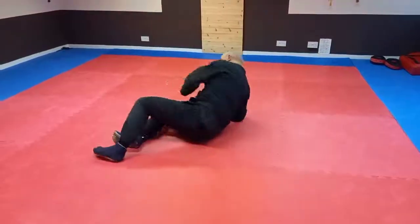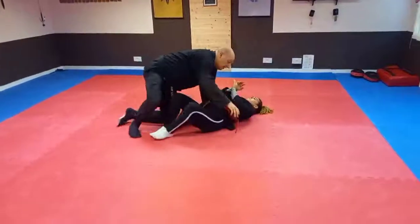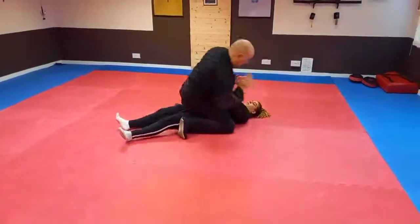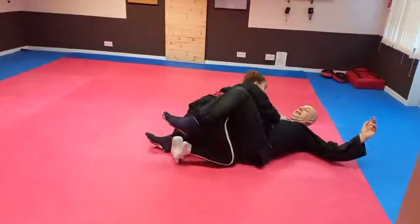So we're done — let's run through it again. I get her down to the ground, I'm over the top, and start throwing — one, two, three — she pulls her arm in, locks the leg, pulls me over, and we're here.